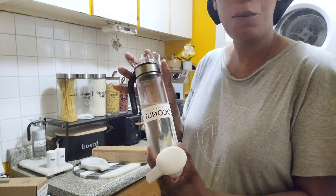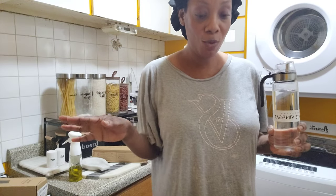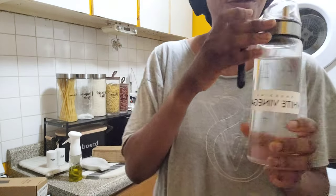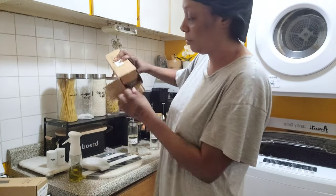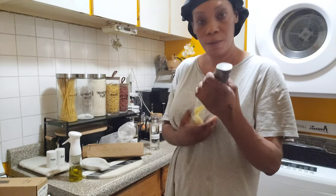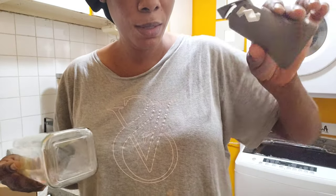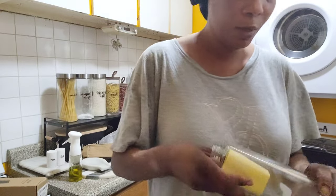I don't use regular oil anymore — I changed my diet and I lost 34 pounds. This is what it was before, so I'm changing that. I gotta wash these out. This is what it's supposed to be — automatic open when you tilt it — that's what I like about it.